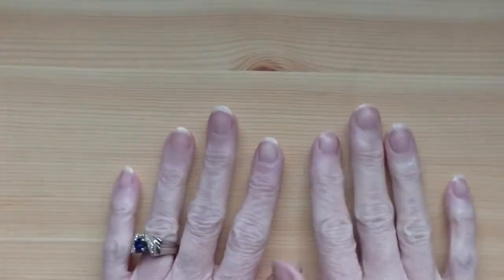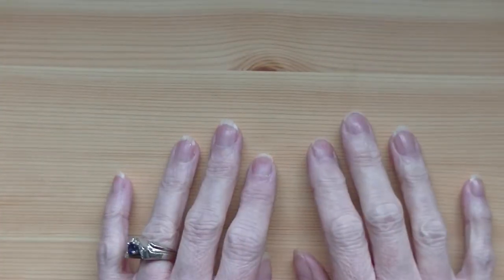Hi everybody, it's Sandy. I'm coming to you with another tutorial. I have been getting a lot of requests from people to show you how to do the cuffs on a campfire cardigan.